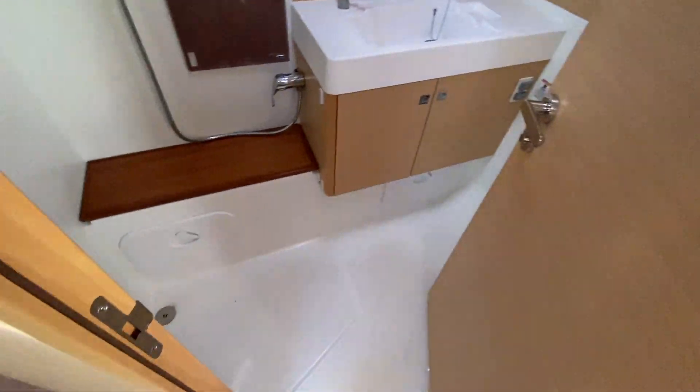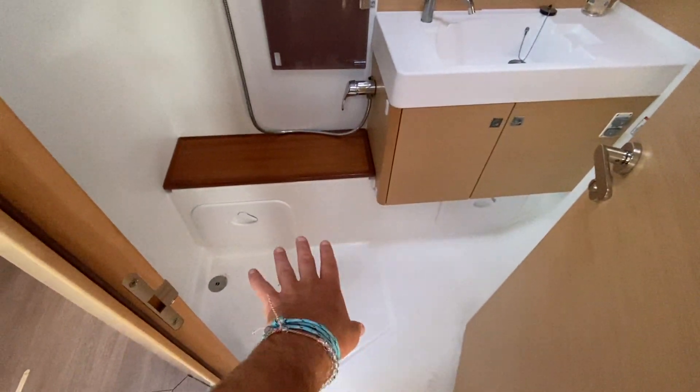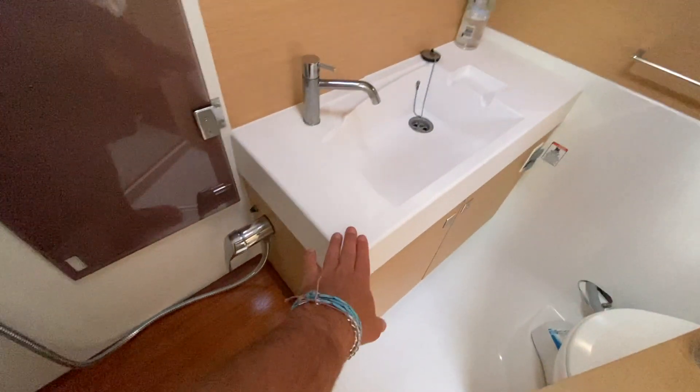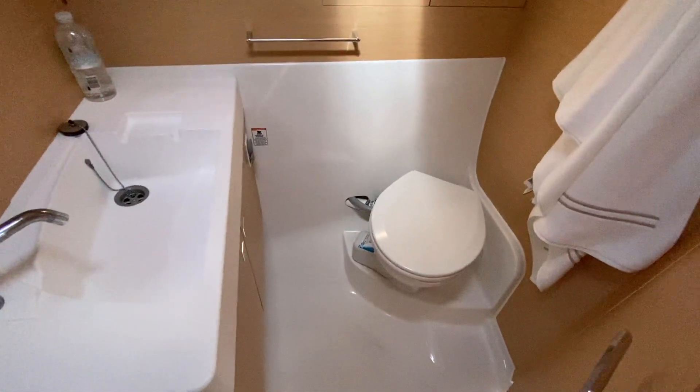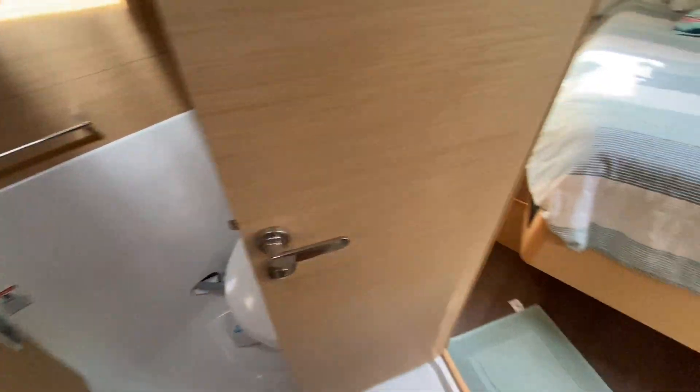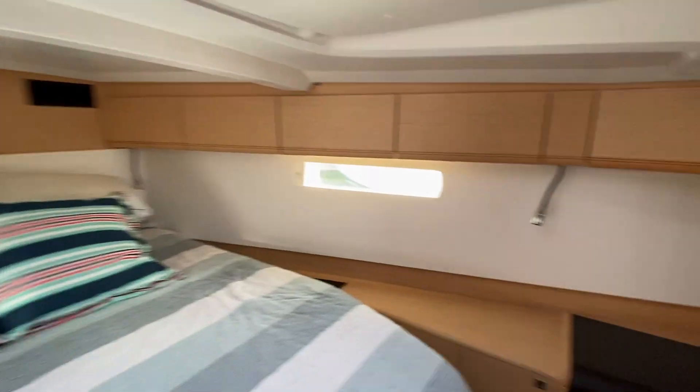Walking into the master head itself — this is the shower compartment with a plexiglass door enclosing the shower area. There's a nice teak bench seat, sink vanity, electric Jabsco quiet flush toilet, and LED lights overhead. Just a great use of space.